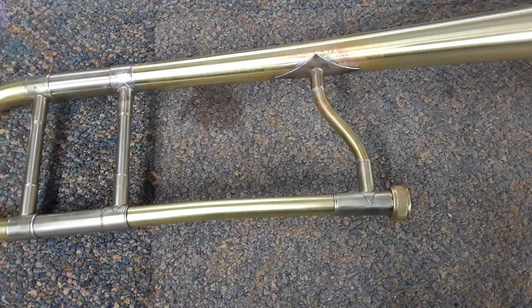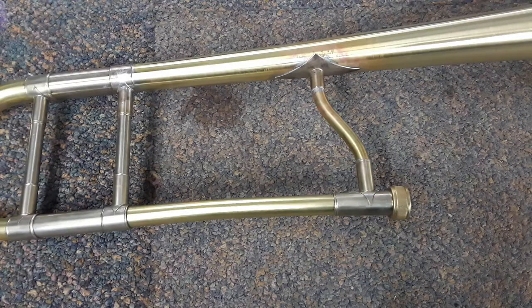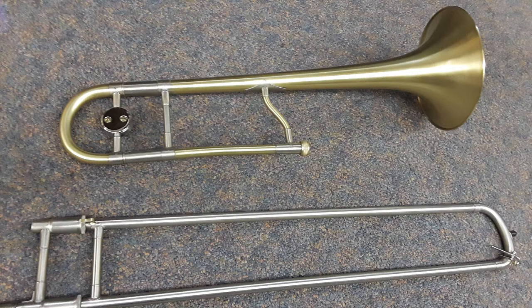Here we are with the brace installed and awaiting final scratch brushing. You can see that the brace has been burnished down and soldered. There's a little solder tinning around the flange that all got cleaned up and buffed. Then final scratch brushing occurred after that. And finally, we have our beautiful Bach 42 trombone, straight tenor, scratch brushed and lacquered.